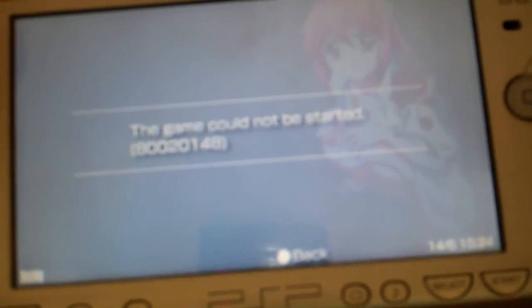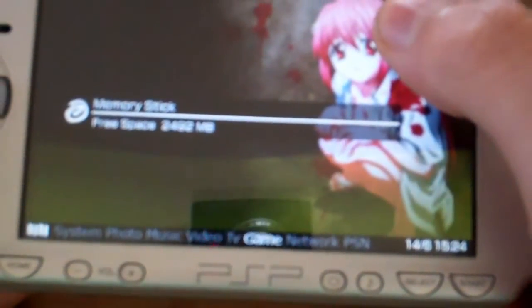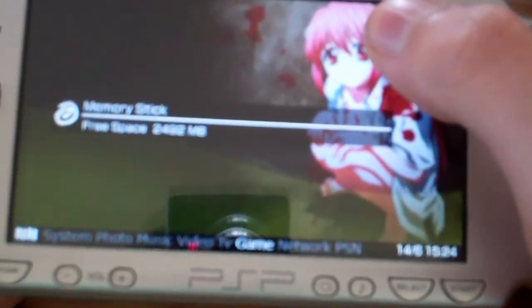You need custom firmware in order for this to work, and of course a PSP that is able to run homebrew.